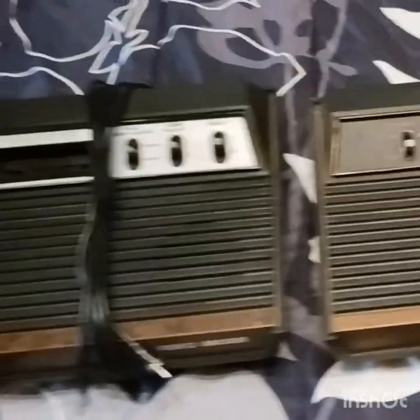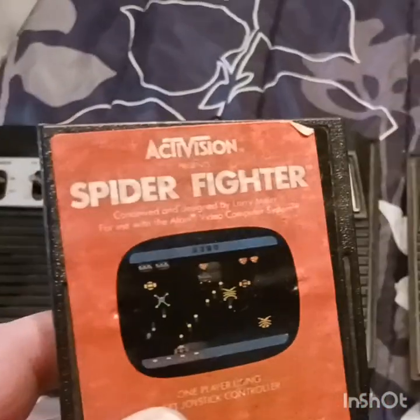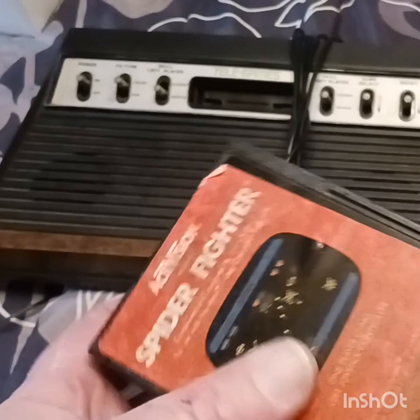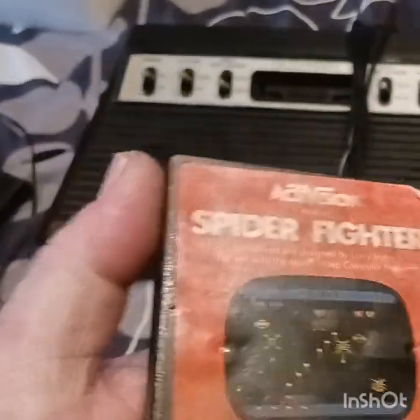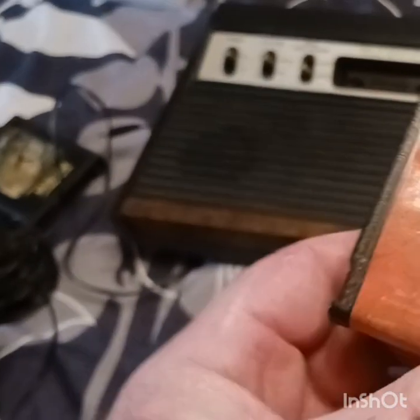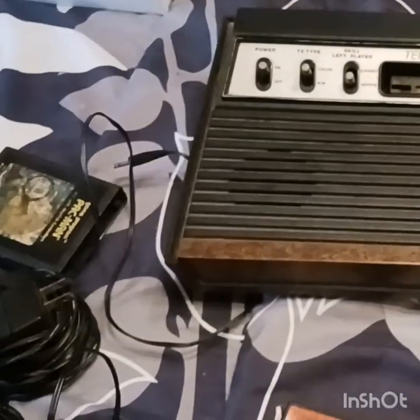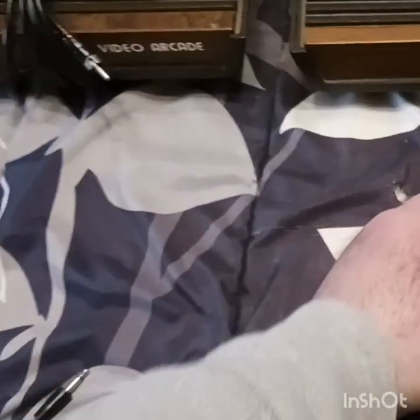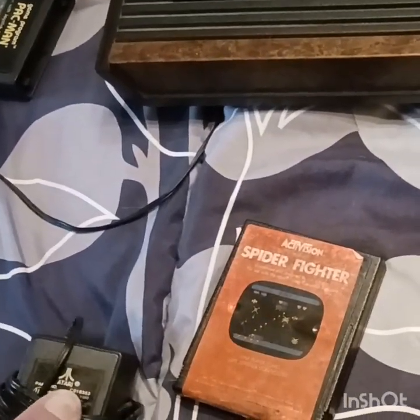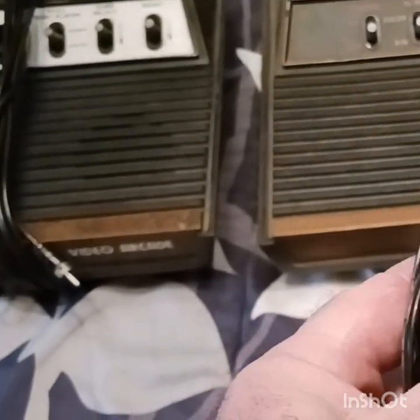They are the same — they play the same, they got the same buttons and everything. On the power cords, I thought one didn't say Atari, but this one says Atari and this one says Atari too, so they're the same on that — probably the same plug.